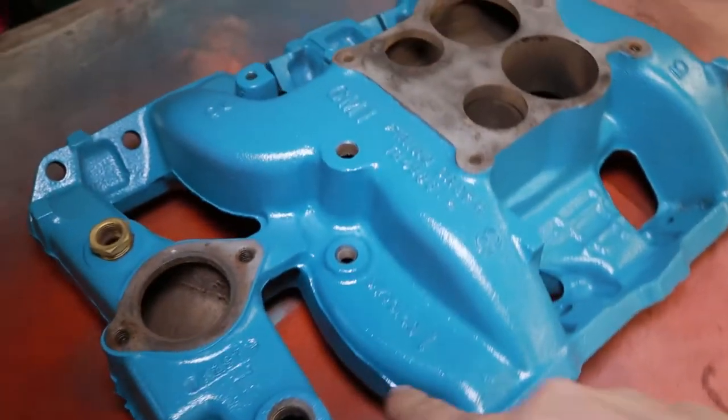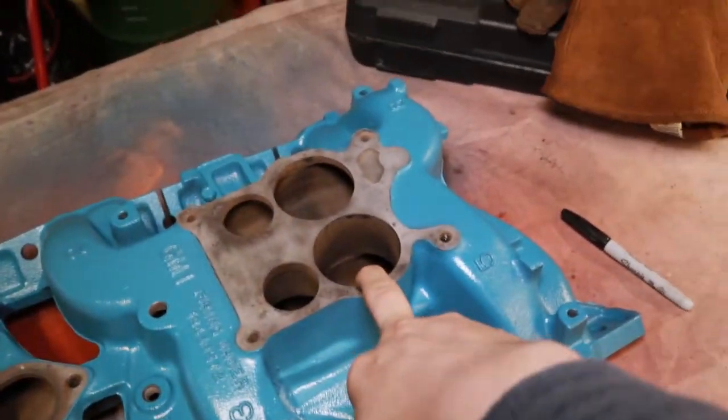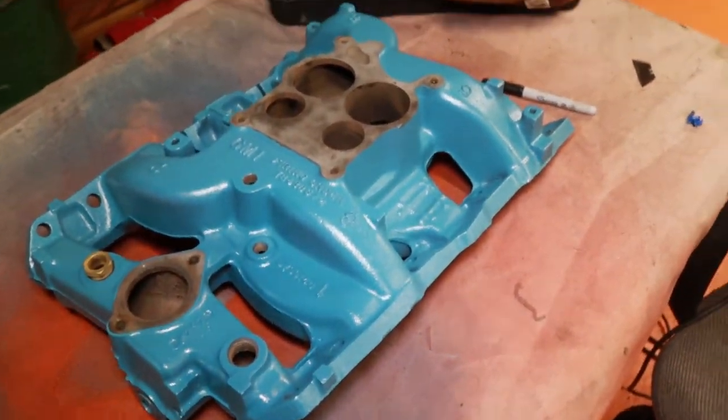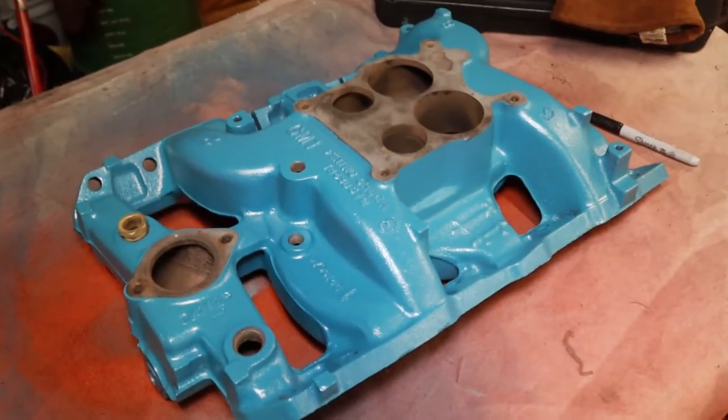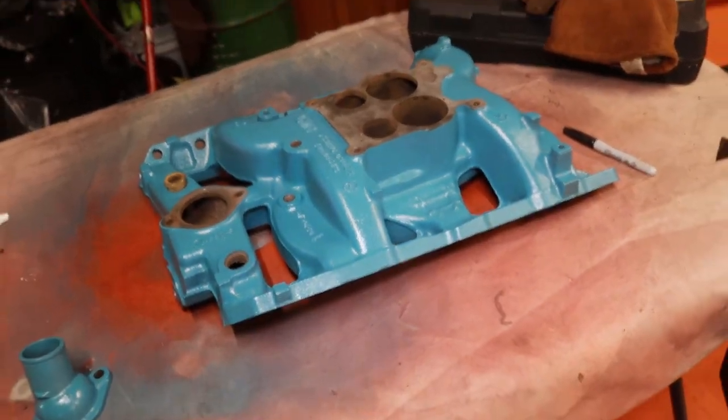After a few hours and a whole lot of effort, this intake is finally done. Let's check out how it actually looks. A lot of the small details like the flashing, the paint inside — the intake itself is all pretty well cleaned up. I'm pretty happy with how it came out. If you guys like what you're seeing and want to see more content like this, please subscribe. Have a good one and I will see you on the road.